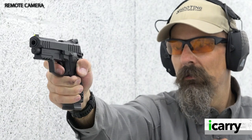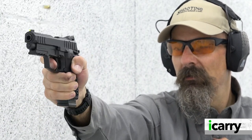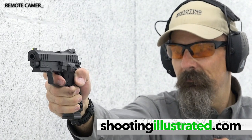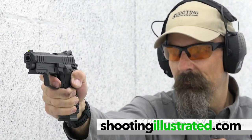For more information on the items we've chosen for today's kit, or to see other guns and gear combinations, visit shootingillustrated.com. And, as always, stay tuned for more episodes of iCarry. Thank you.